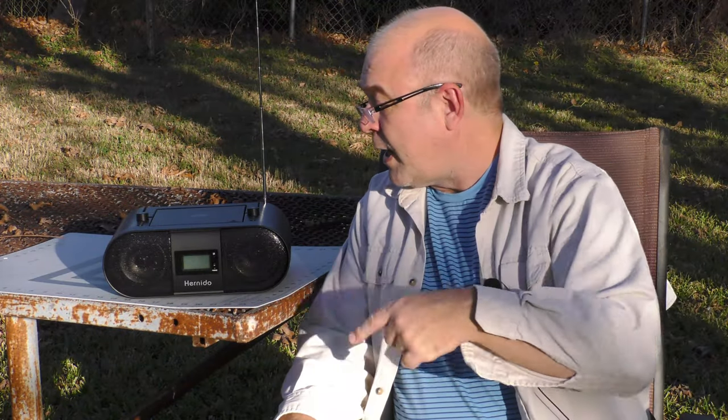I want to start with a quick disclaimer that the folks at Hernito sent over this Boombox at no charge to me. If they want this Boombox back, they can ask for it. I am not being paid for this review, and all opinions in this video are my own.